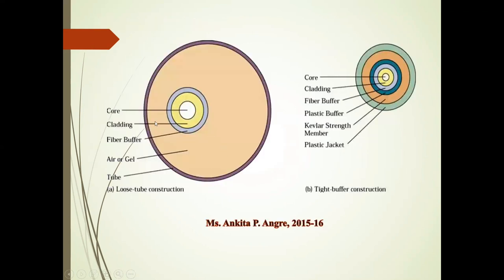Here, this diagram shows core, cladding, fiber buffer, aerogel tube. And again, this second diagram shows core, cladding, fiber buffer, plastic buffer, Kevlar strength member — this is the Kevlar strength member — and plastic jacket.